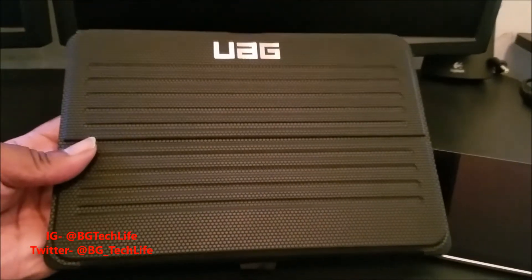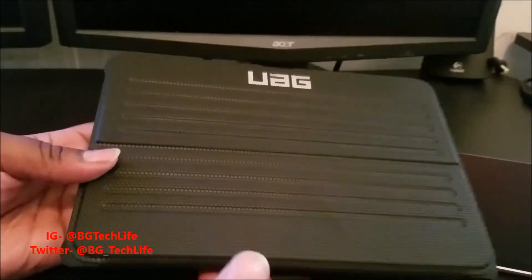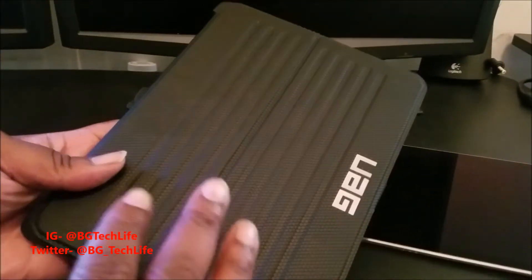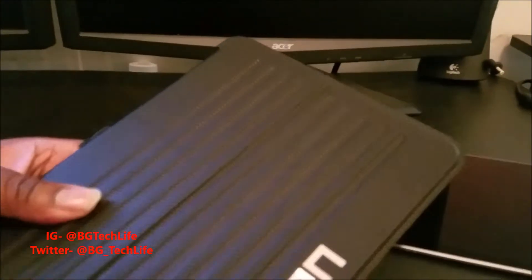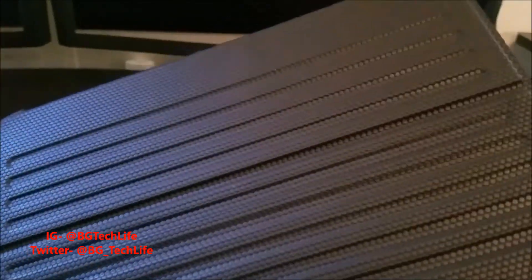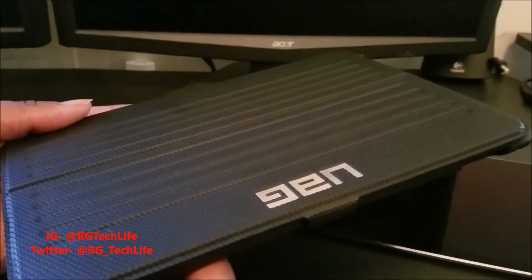Here we go — a really dope looking case. Got UAG branding on the front and more UAG branding on the back. I boxed the case back up to do this unboxing since I had it on the device previously. It's a nice froggy grip material — it's like a thick rubber, not quite like TPU. It has a different feel to it, kind of like a composite rubber.